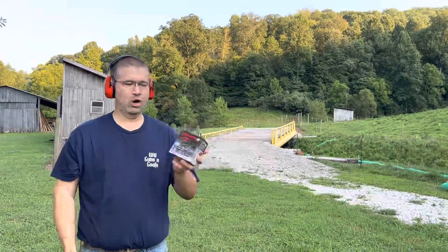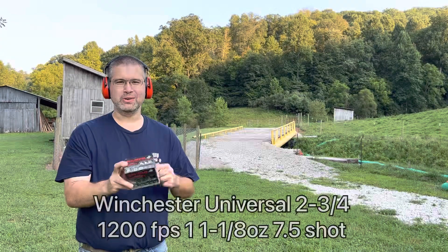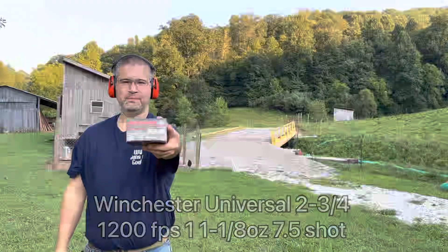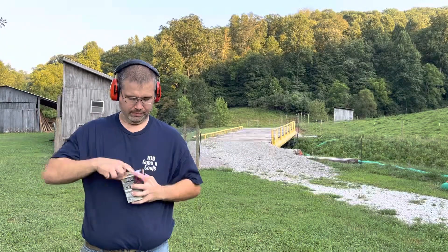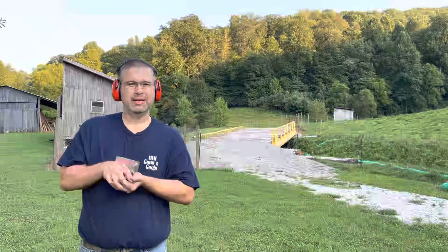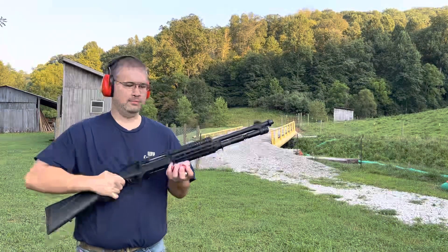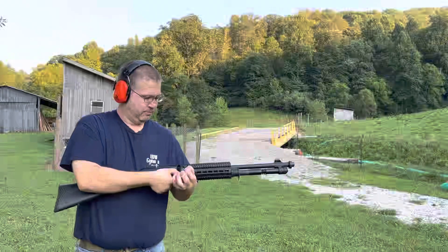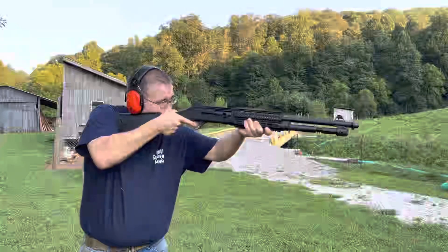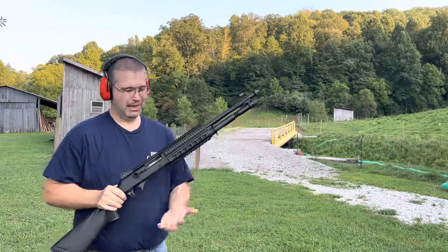Just to make sure that wasn't a fluke, we've got older Winchester Universals — the older stuff Walmart used to sell. 12 gauge, 2 and 3/4, 1200 feet per second, one and an eighth ounce of seven and a half shot. This older stuff used to be known for not being that powerful, so let's see if it works. Fired all five rounds, locked back when empty.